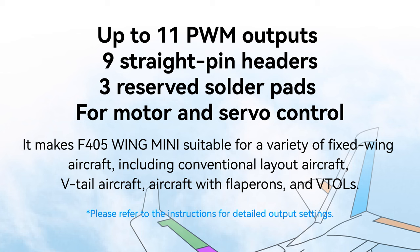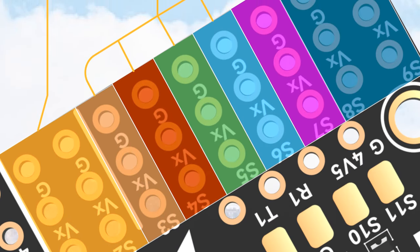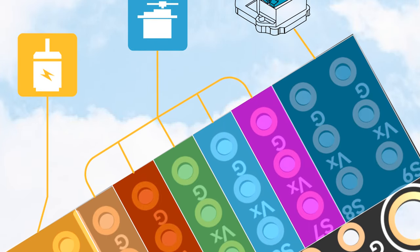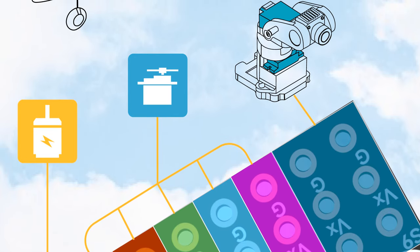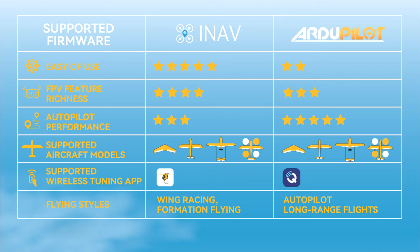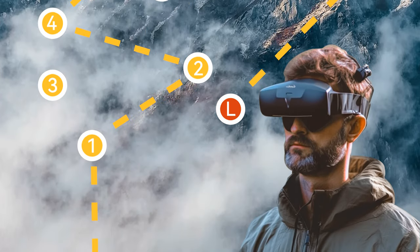With up to 11 PWM outputs and nine straight header pins, plus three reserve solder pads for motor and servo control, the F405 Wing Mini is very suitable for a variety of fixed wing craft including conventional layered aircraft, V-tail aircraft, aircraft with flaperons, and VTOLs. It supports both iNav and ArduPilot firmwares. iNav offers a more user-friendly setup for flight handling, while ArduPilot provides more advanced capabilities for more advanced flying styles.